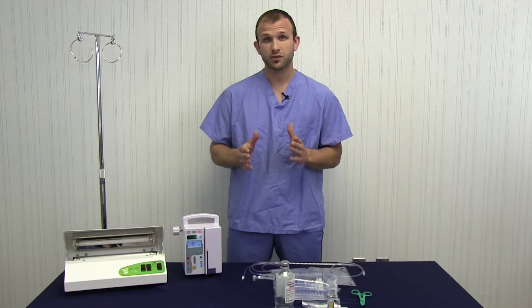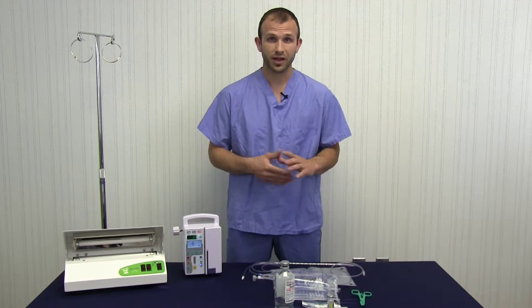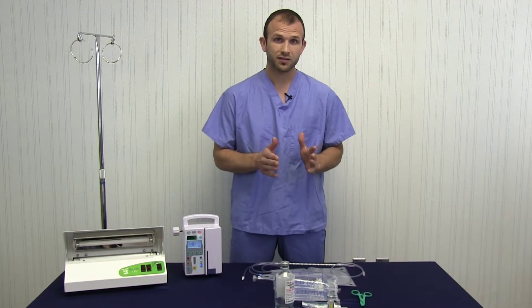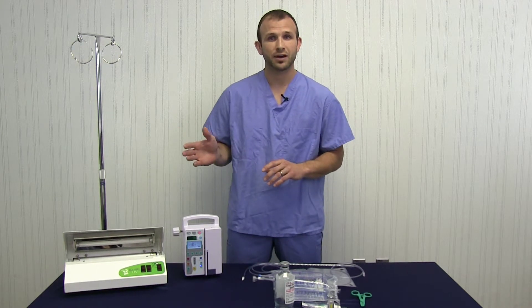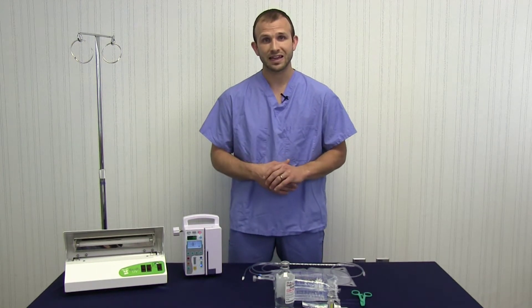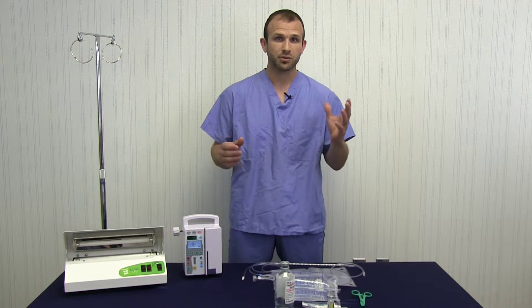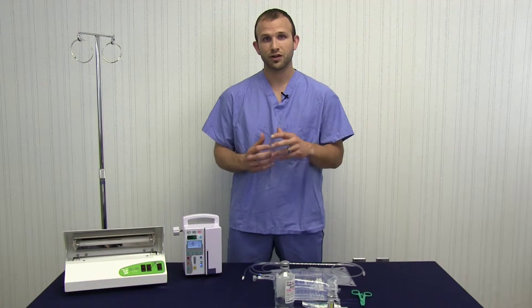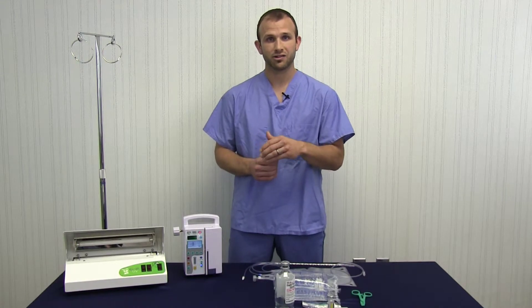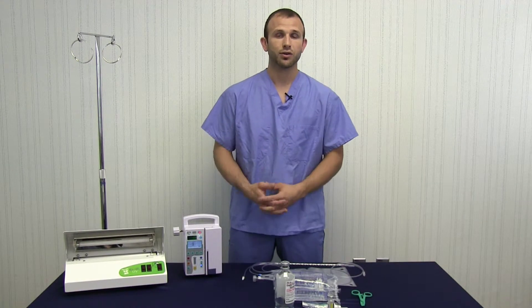We're going to be taking about 250 mLs of blood for an animal that size. That's our standard procedure and we're going to be mixing that with about 1,000 mLs of saline — a ratio of about 20% blood, 80% saline — that we're going to mix together and treat with biophotonic energy and also with ozone.